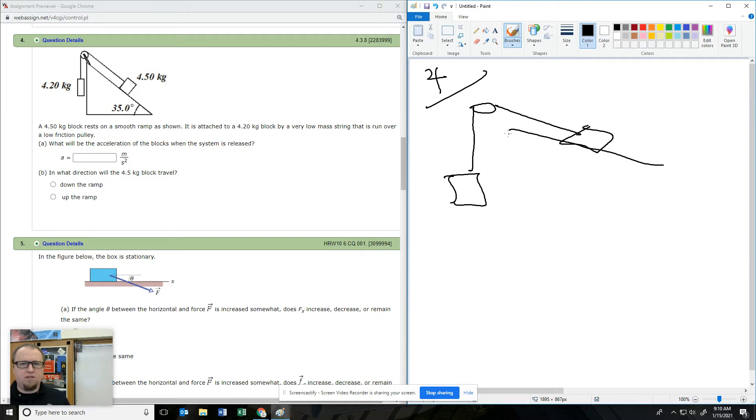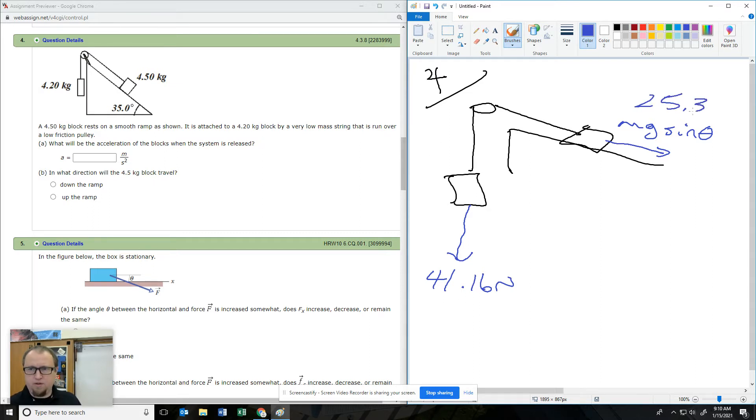We need to think through what the forces are. This guy is 4.2 kilograms. Taking 4.2 times 9.8, you get 41.16 newtons — that's the force there. Next, this is Mg sine of theta pulling it down the ramp. So 4.5 times 9.8 times sine of 35 gives 25.3 newtons.